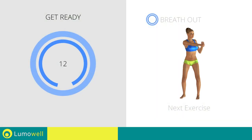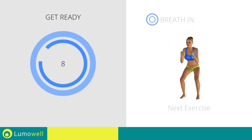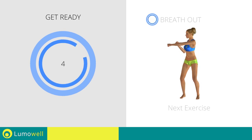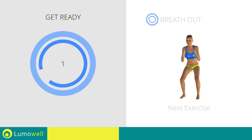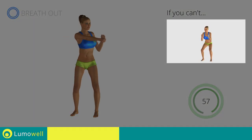Next exercise: half squat plus lateral punch. If you cannot do it, try slowing down the pace.